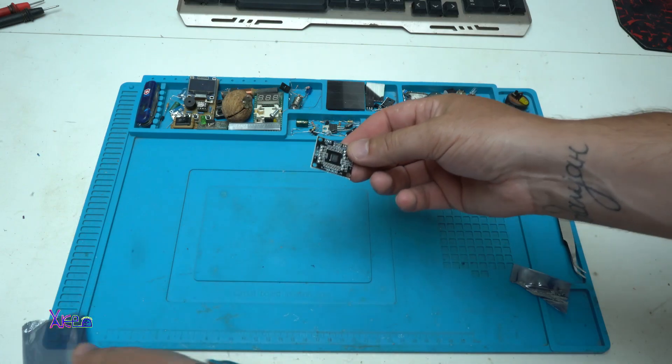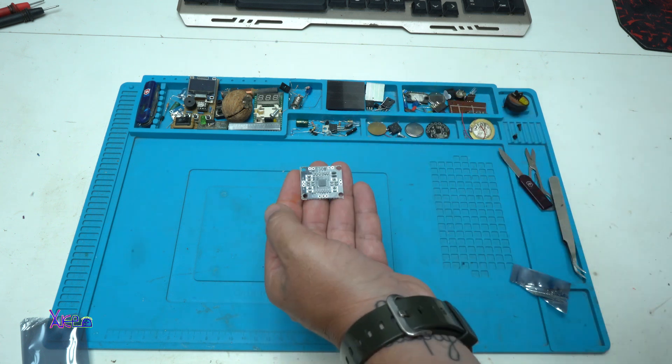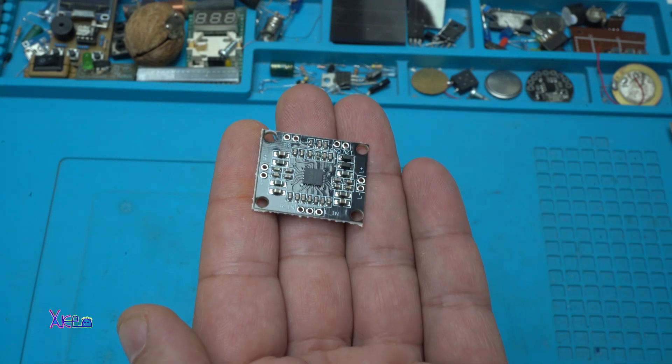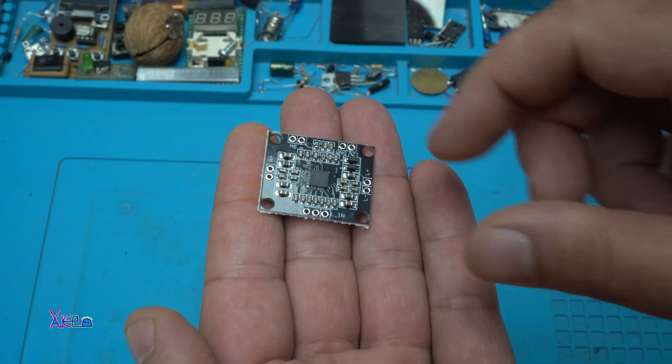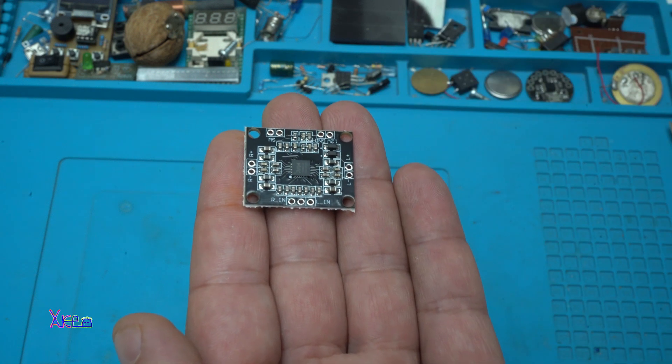And what is it? A tiny board. Believe it or not, this tiny PCB board is an audio amplifier — a stereo audio amplifier, two times 15 watts.